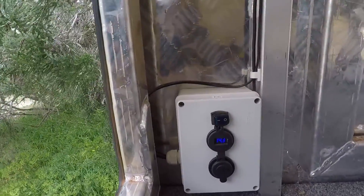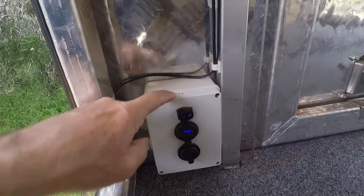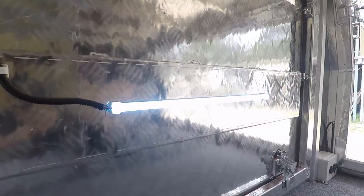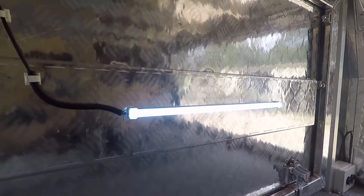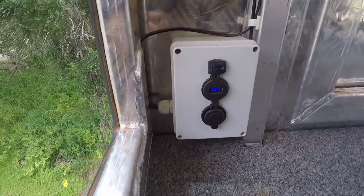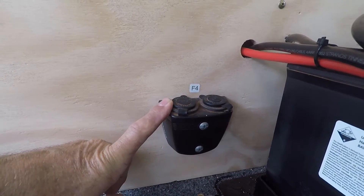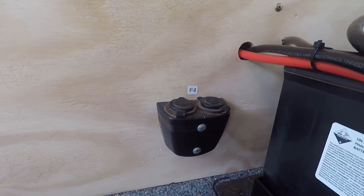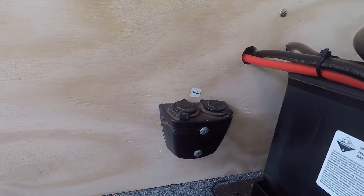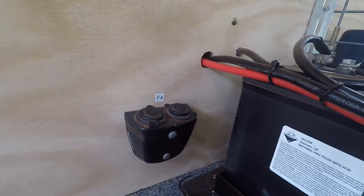In the rear panel — a duplicate of the other side — f6 has a switch that lights up the door strip light. When the doors are open we get light on the outside. It also has twin USB and a cigarette outlet.